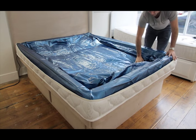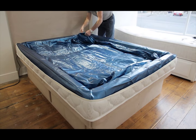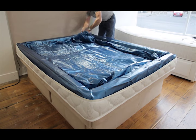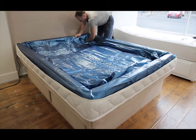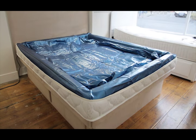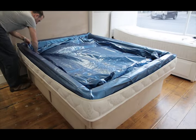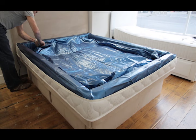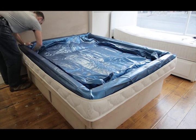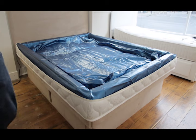Put one corner of the mattress into the corner of the foam surround or hard-sided frame and make a mental note of where the corner laid. Check the next corner, the next, and the last. If one corner was nice and snug into the frame and the diagonally opposite corner did not quite fit, then the mattress is not perfectly central. Repeat the process several times until you are happy that all the corners are equal.